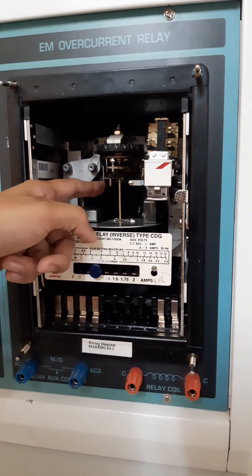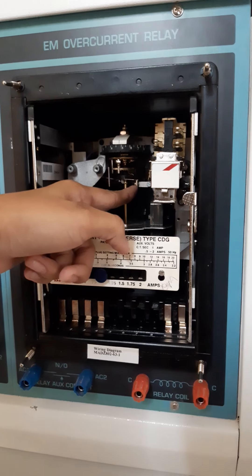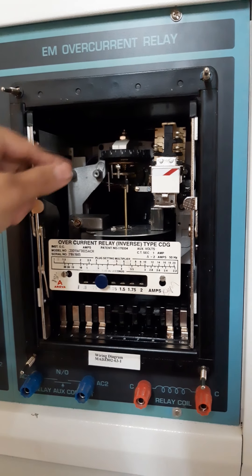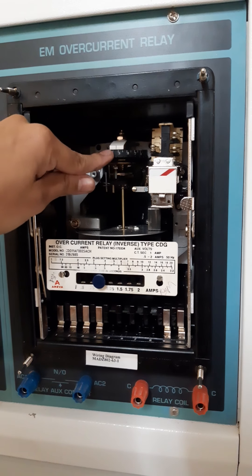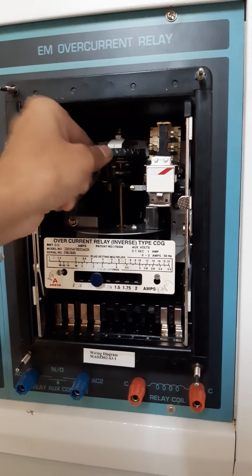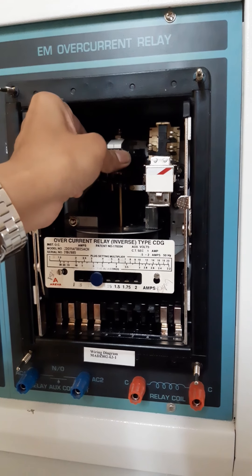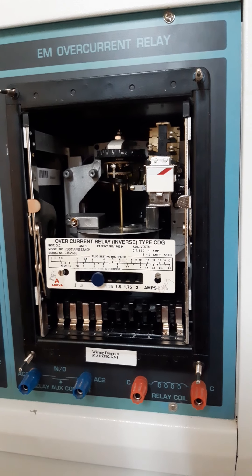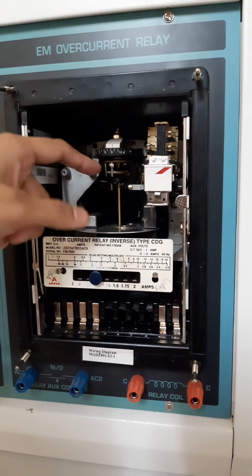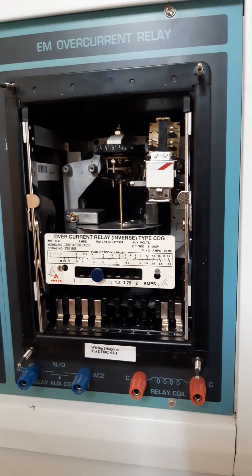When the timer value is minimum, the spindle will be rotating and will come in contact with the relay — that indicates the tripping of the relay. If you set the timer value to minimum, the relay operating time will also be minimum. If we increase the timer value to maximum or near to 1, the spindle moves away from the relay contact, indicating the time taken for tripping of the relay will be more. This is about the Time Multiplier Setting.